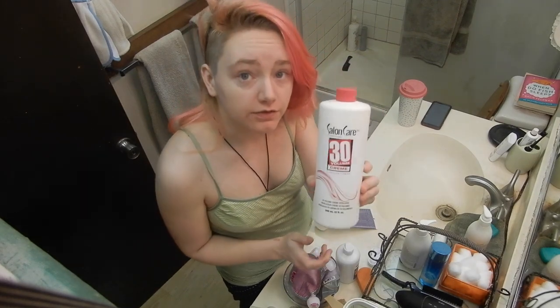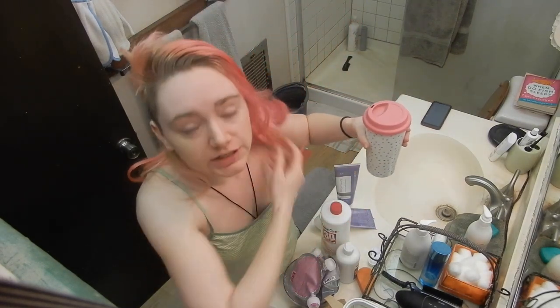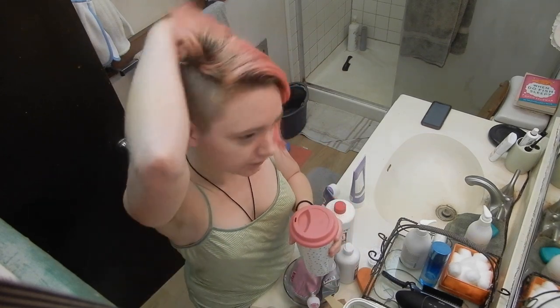And you need your developer — this is cream developer. If you don't know what you're doing, if you are bleaching your hair for the first time, you do not want to get 30 volume. You want to get 20 volume. The volume does not affect how light your hair goes; the bleach controls how light your hair goes. The developer controls how fast you get there. And if you're doing it yourself for the first time, you're not going to know how to do it quickly, so you want that 20 volume to give you extra time without frying your hair.